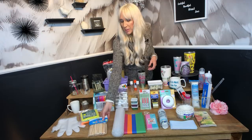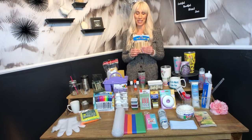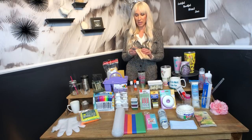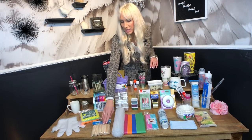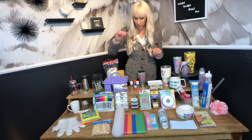Then there are popsicle sticks. These cannot be sourced cheaper anywhere else — I have tried and looked everywhere, and they can't. This is 120 pieces for a dollar. I buy these in four or five packs at a time because I go through a lot of popsicle sticks with my mixing. So you definitely want to grab those at your dollar store. Every dollar store I've ever been in has had popsicle sticks, so I'm sure yours will too.